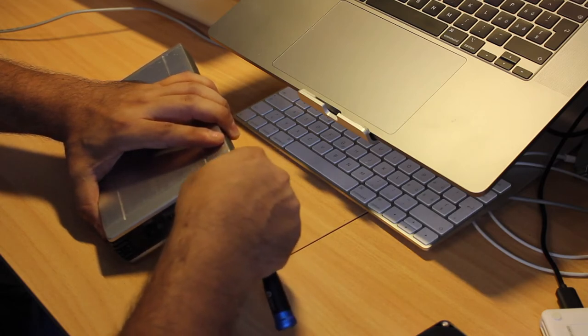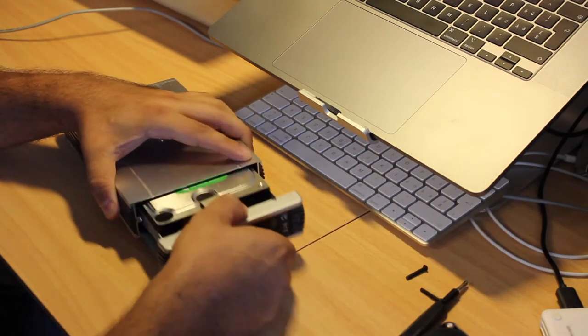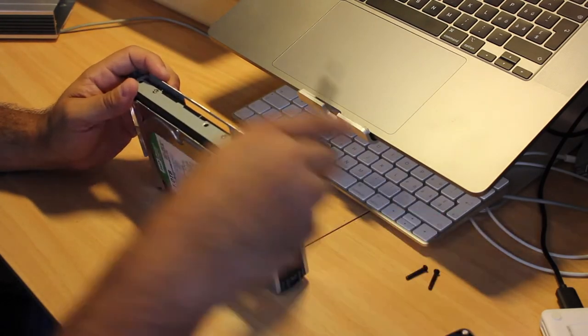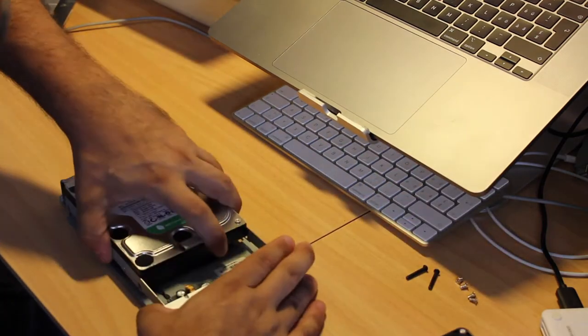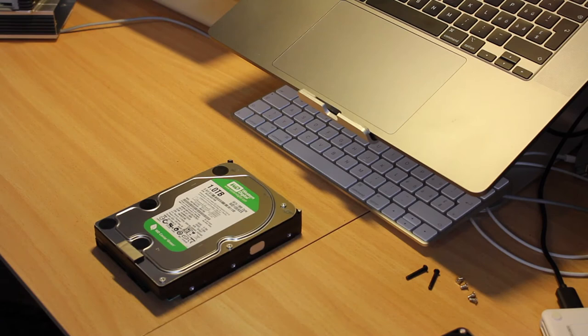Before I tamper around with it, I'm going to disassemble the enclosure and remove the hard drive. It's a pretty simple construction and removing the drive is straightforward. The only thing that is resistive is the heat shield, which is glued onto the hard drive. But eventually I had the hard drive removed, so I can insert it into an external USB dock.